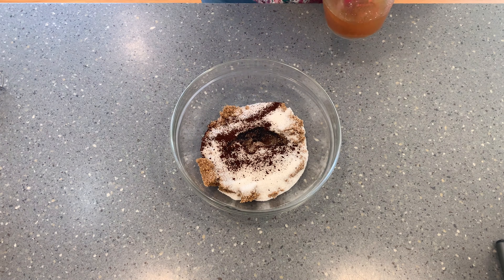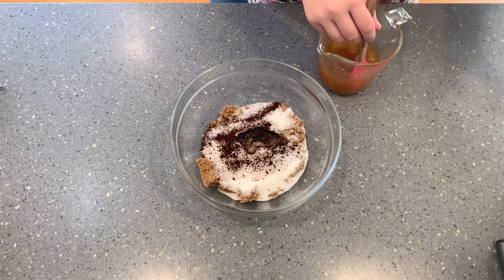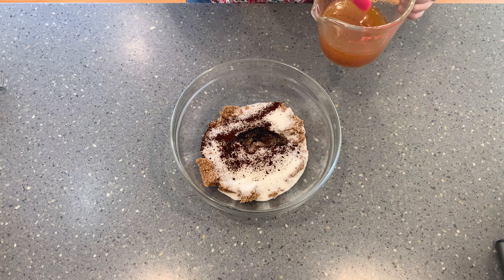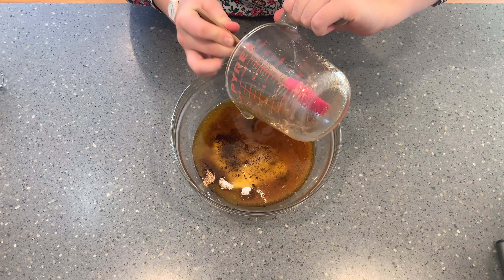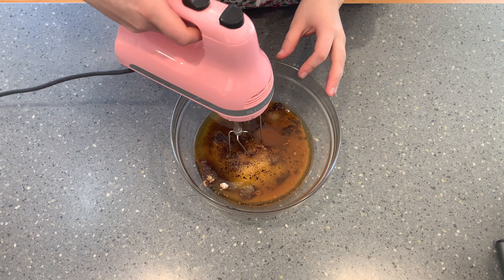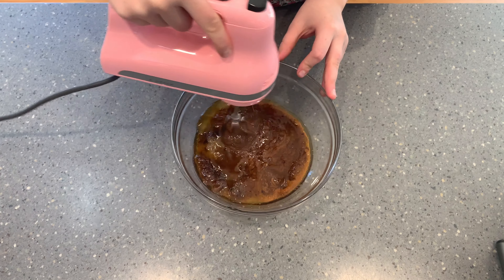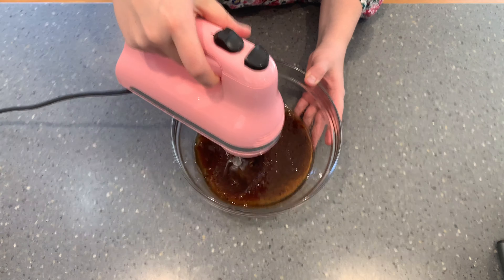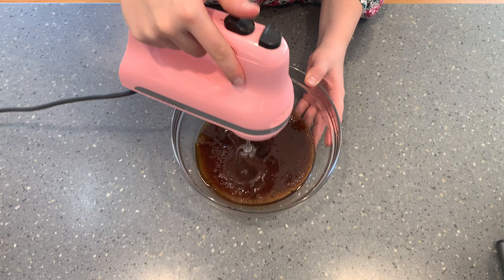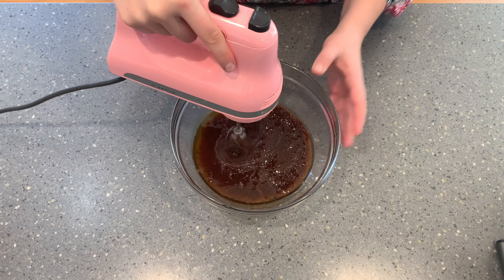Now we are going to add in our cold brown butter. Just give it a stir first, because after sitting in the fridge for 10 to 15 minutes the milk solids will have all settled to the bottom. Give it a stir, add it in, and then mix it all together. I use my electric mixer, but you can definitely do this by hand — whichever is easier for you. Start out slowly since the butter can get everywhere, and it'll slowly incorporate until it gets to be light and fluffy.